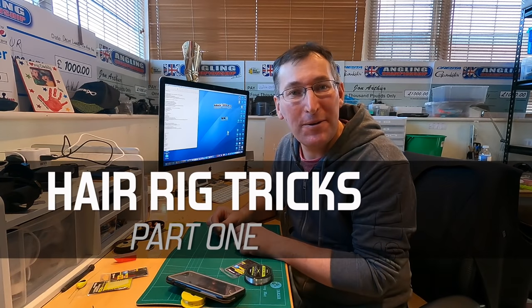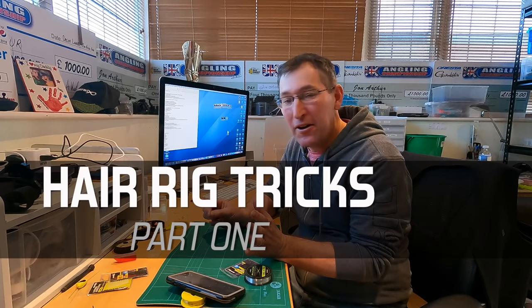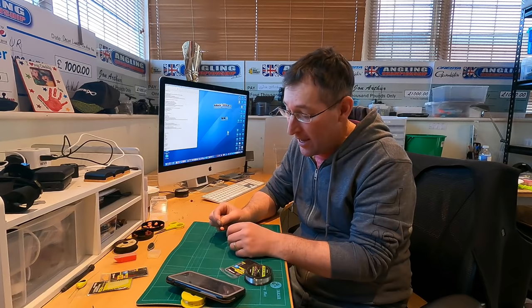Good afternoon. I promised that when my study was a little bit tidier - I know it doesn't look tidy but this is tidy for me, believe me - I'd start doing some rig-based stuff. And one video I've been really wanting to do for a long, long time has been hair rigging.